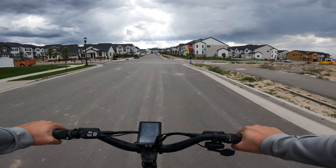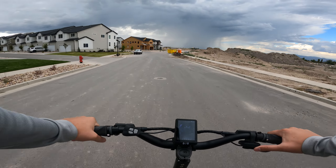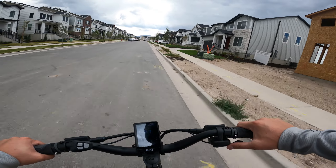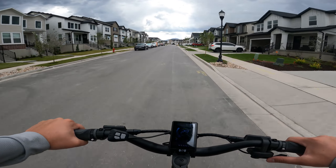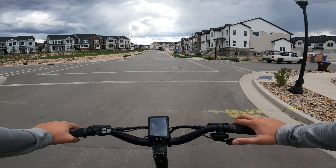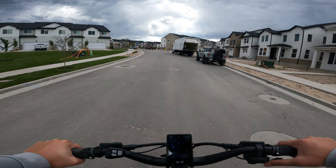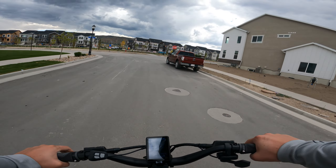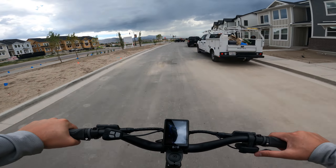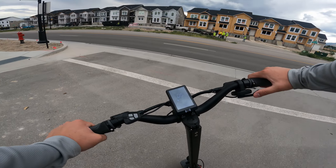I will definitely be putting out a full review, because my blue version video was only first impressions, not a full review. I'll put out a review that includes both models and my revised thoughts on the high-speed wobble, the brakes, and that kind of stuff. To wrap up: the red model felt so much better to ride than the first model I received. I felt lukewarm towards this scooter after my first impressions, but now I'm excited to give it a legit long-term review. Improved braking and lack of high-speed vibration makes it so much easier to recommend now. Get subscribed to see those videos when they come out.